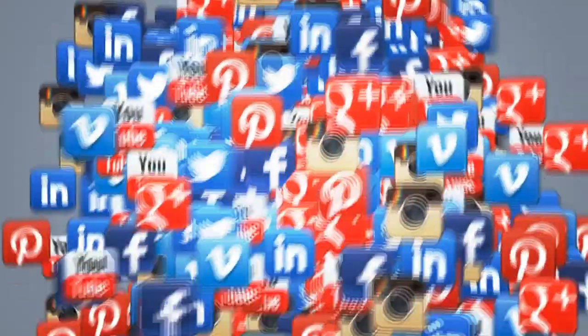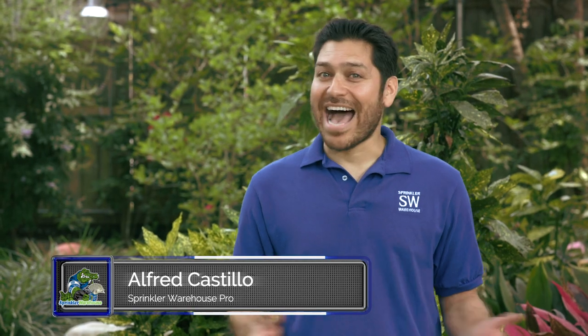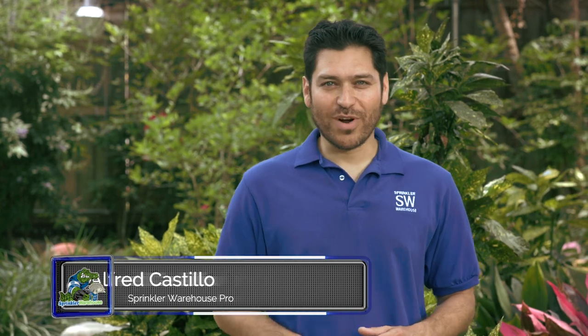Don't forget to subscribe to our YouTube channel for more do-it-yourself videos and irrigation tips. For Sprinkler Warehouse, I'm Alfred Castillo, your Sprinkler Warehouse Pro.